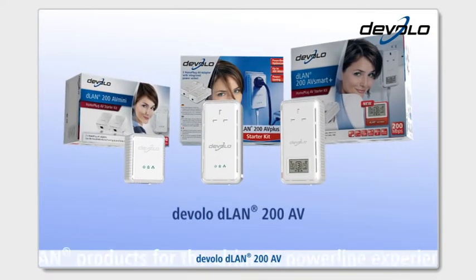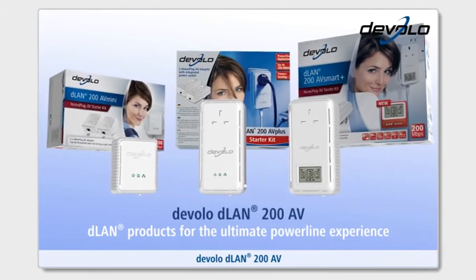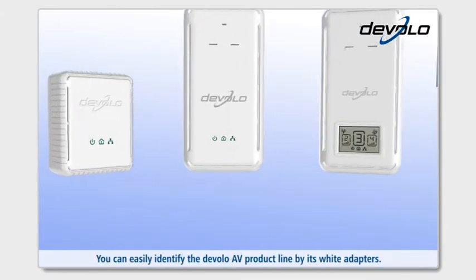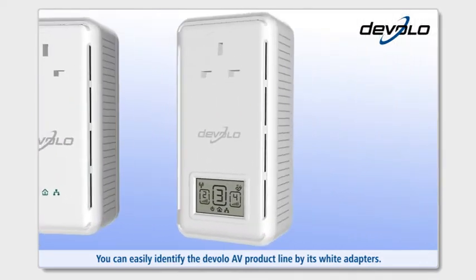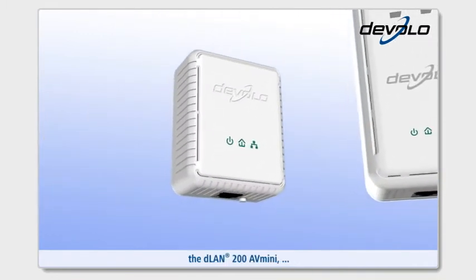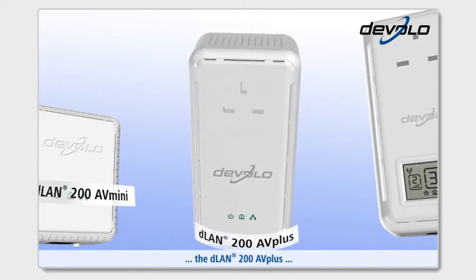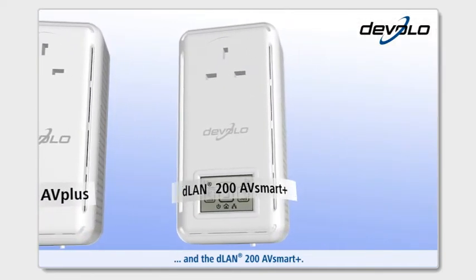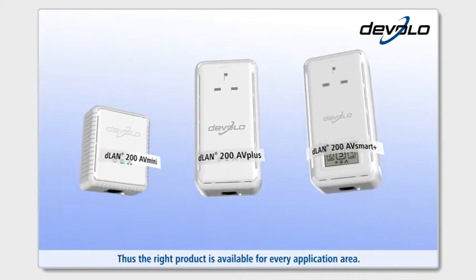Devolo D-Lan 200AV — D-Lan products for the ultimate powerline experience. You can easily identify the Devolo AV product line by its white adapters. You can choose between three adapter types: the D-Lan 200AV Mini, the D-Lan 200AV Plus, and the D-Lan 200AV Smart Plus. Thus, the right product is available for every application area.